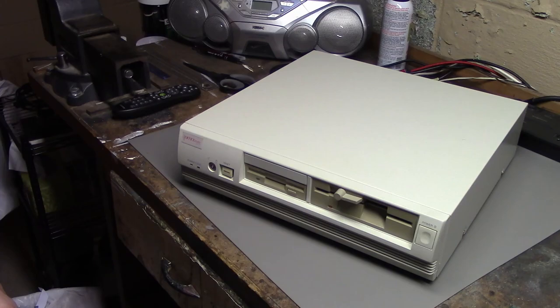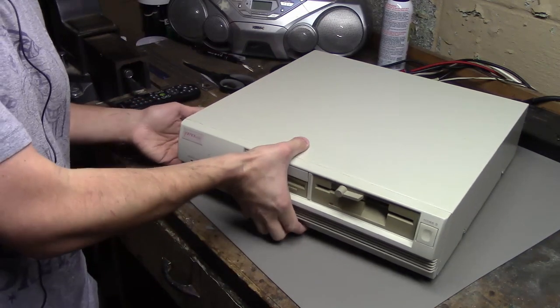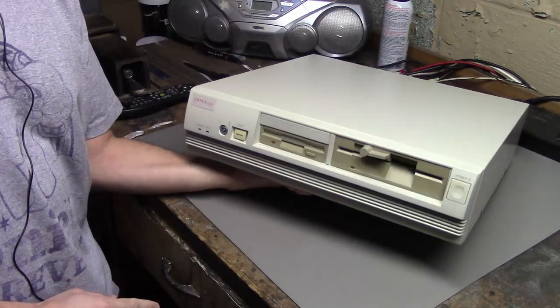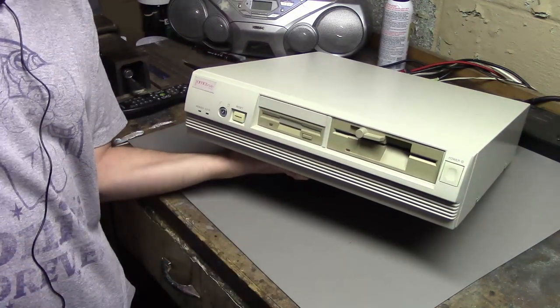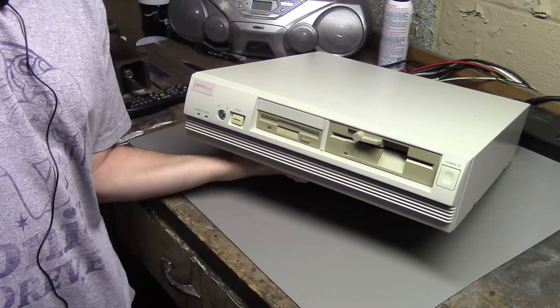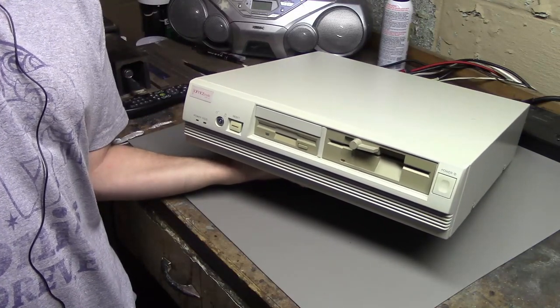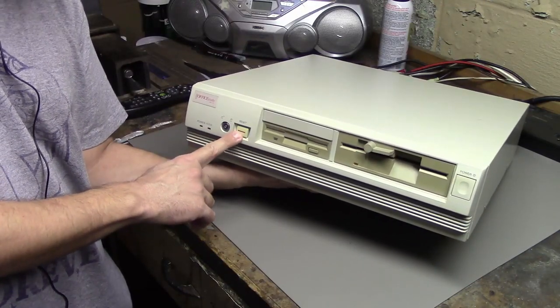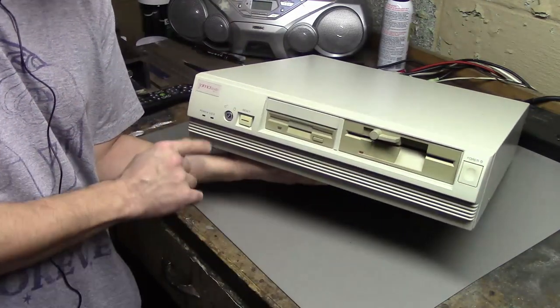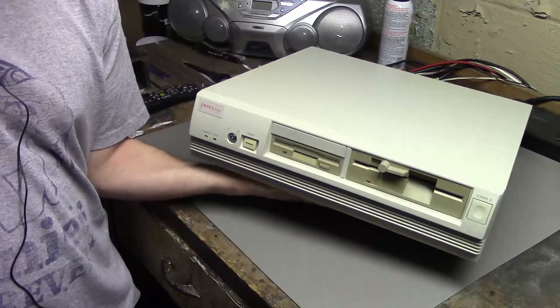Interestingly, the box only mentioned the three and a half inch floppy drive, but we also have a five and a quarter inch floppy drive that I'm going to assume is 1.2 meg and not 360K — not really sure, I'm just going to assume that. We've got a reset button, power button, and a key lock which I hope is unlocked.